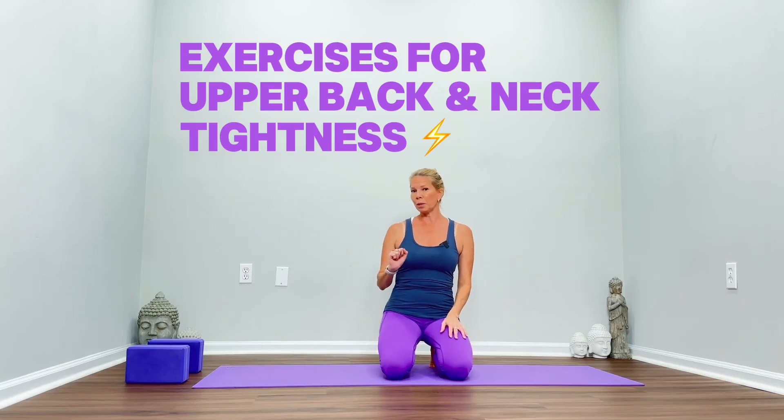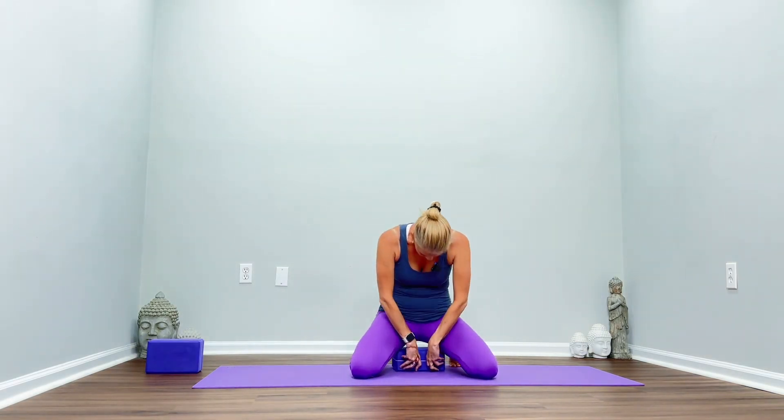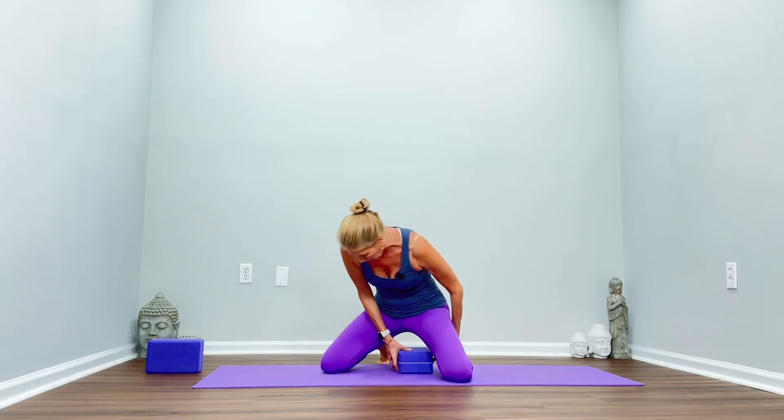You will need two yoga blocks. Grab one for right now and take the wide width and place it in between your legs on your sit bones, bringing the tops of your feet down. I'll show you from the side position.